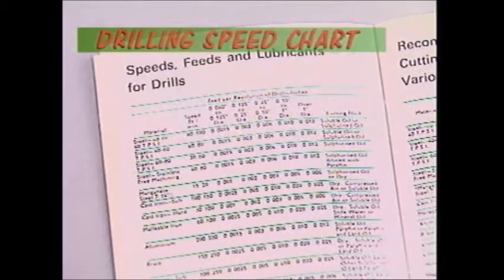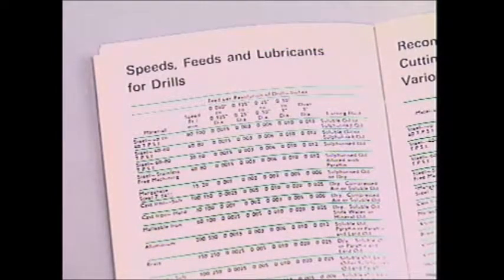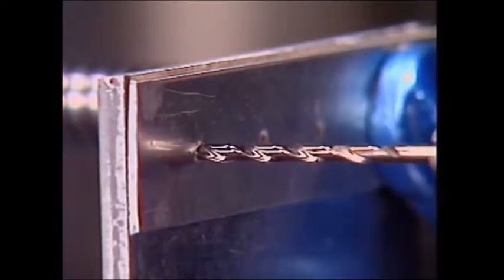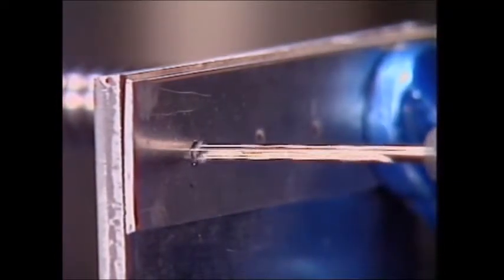A drilling speed chart should be kept near the bench or pedestal drill. It compares drill sizes and metals to show the proper speed. So to drill a 10 millimetre hole through aluminium, the drill speed should be 1800 revs per minute.